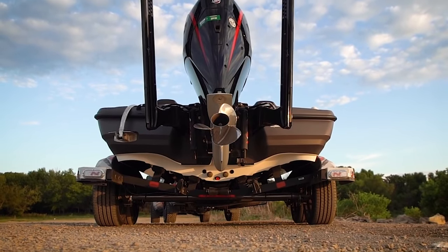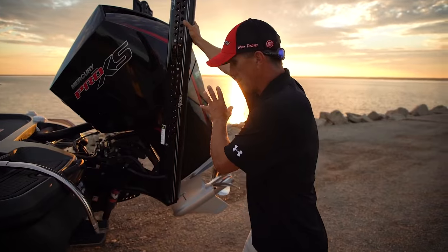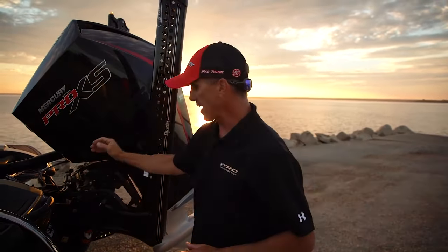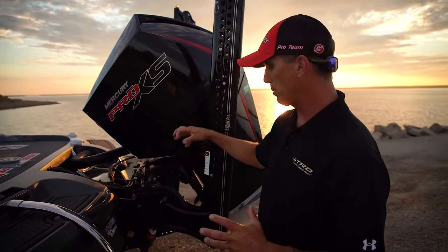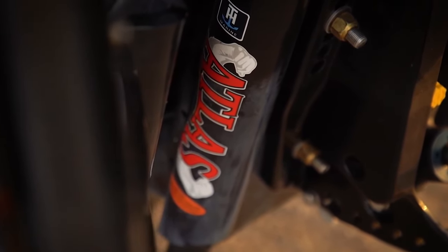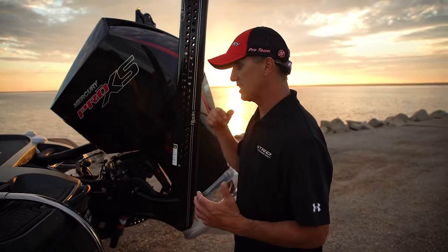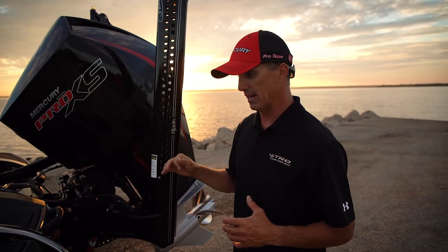I've got it rigged out with two 8-foot blades — I'm just an 8-foot guy. I know some people run 10-foot blades, but I like getting underneath stuff. I've got a 10-inch Atlas hydraulic jack plate — I really like that because it's all contained, a really neat design. There's no added pumps up here in the boat, doesn't take away any storage. I fish Champlain out of this boat.